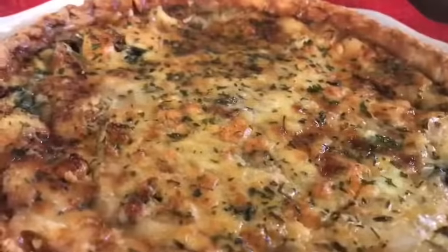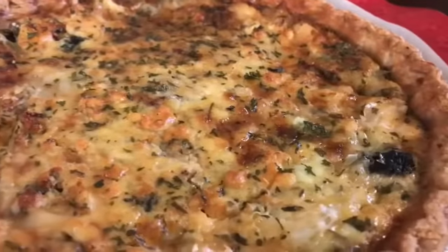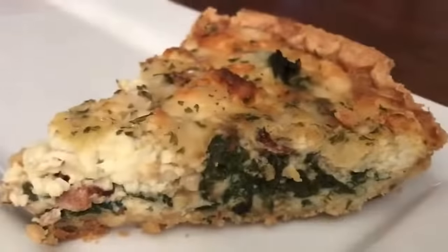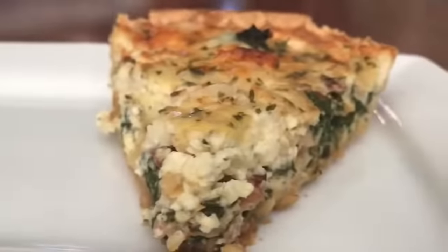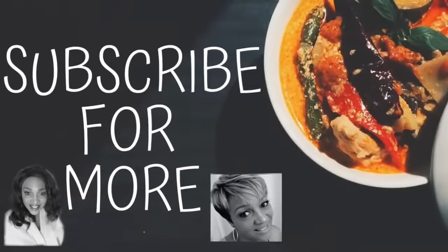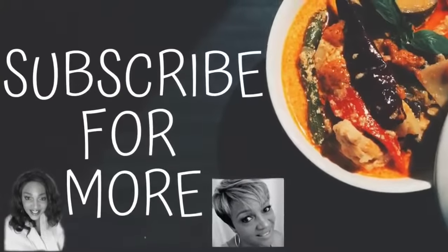We're going to put these babies in the oven. After cooking at 375 for 45 minutes, this is all the deliciousness we get — spinach, bacon, cheese. I really enjoyed making this video for you. If you enjoyed it, please give me a thumbs up and subscribe.